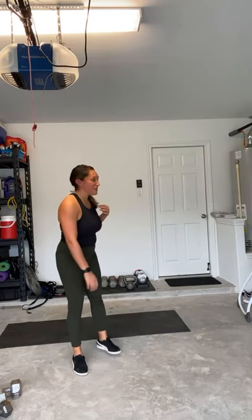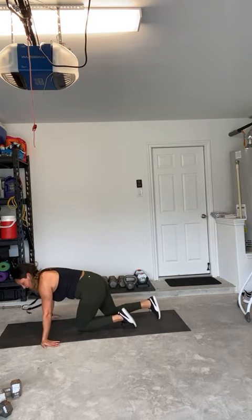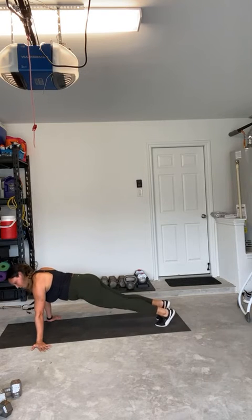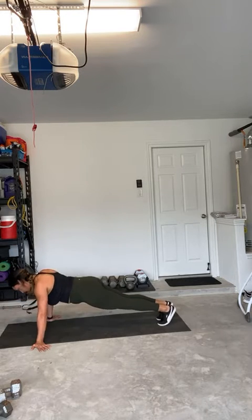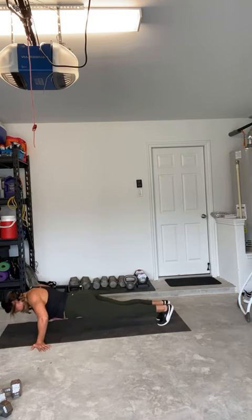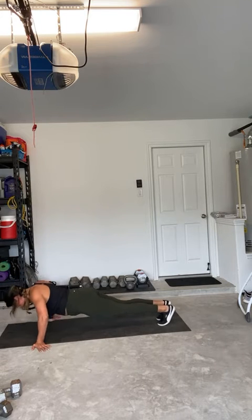I'll have to feed my baby in a second, but we're going to do bicep push-ups. Palms are just going to be facing the other way — you'll need some flexibility here, and you can open the arms out wider. Same push-up position, just hands facing back. Going for ten. Two, three, four, five, six, seven, eight, nine, and ten. Good job.